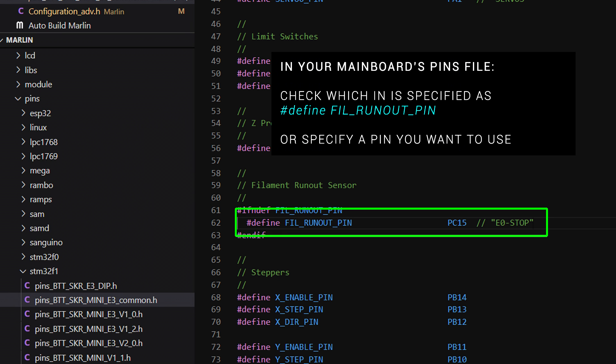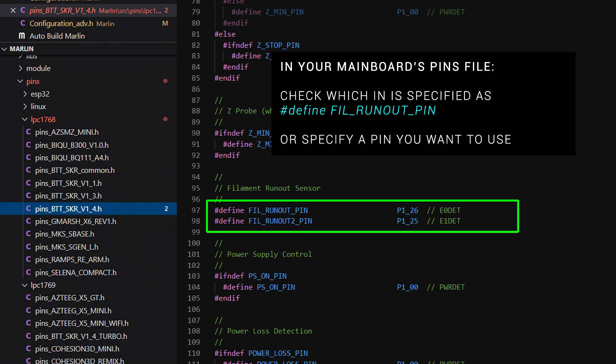The final thing we need to check is the pins file for our board. Most of them have a filament runout pin already assigned. Here we're looking at the SKR Mini E3 version 2, and we can see that we plug it into E0 stop. For an SKR version 1.4, we can see we're actually set up for two filament runout pins — E0 DET and E1 DET. If this is missing from your pins file, there's nothing to stop you from specifying a pin yourself.